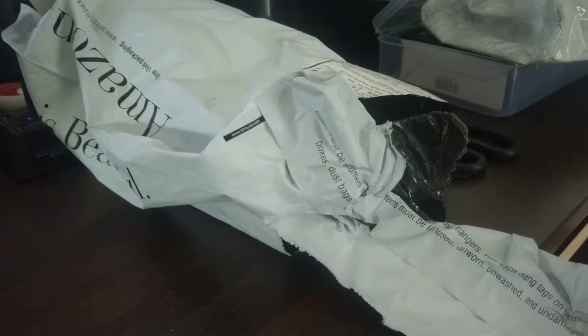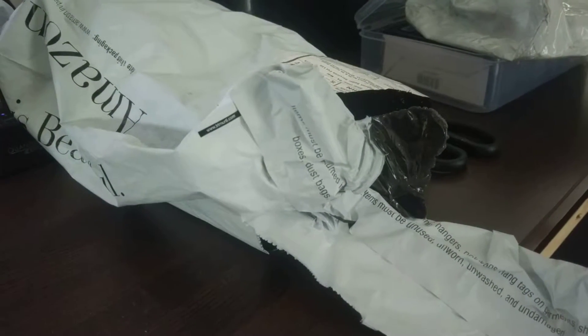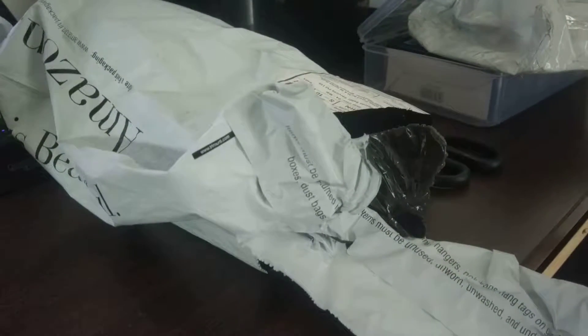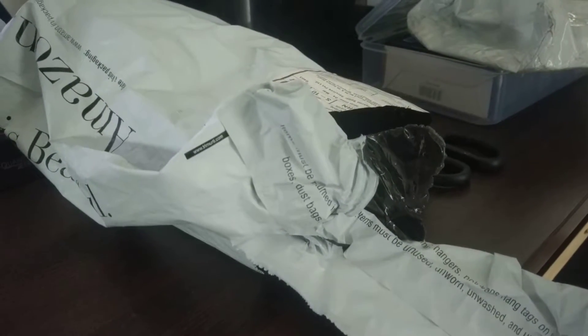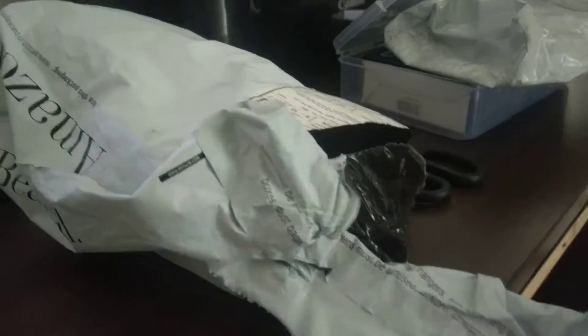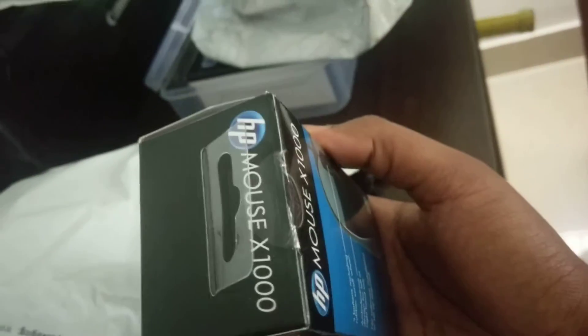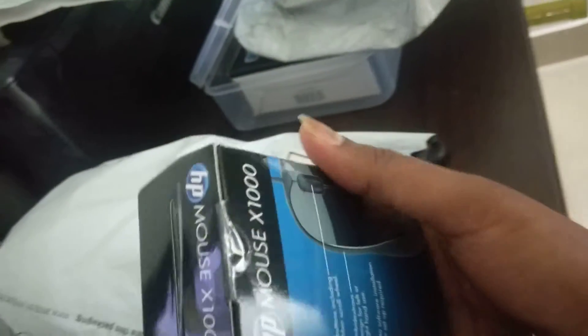Here with another video. In this video we're going to do a quick unboxing and checking of the HP X1000 wired mouse — I believe it's black. Make sure when you open packages you check whether the seal is broken or not.